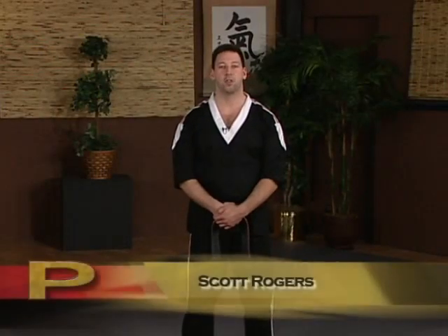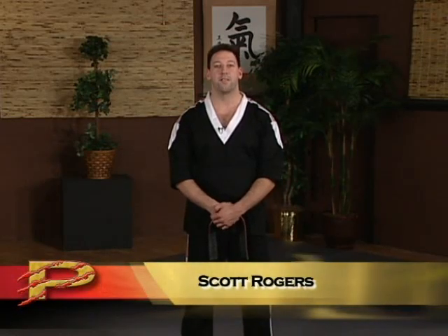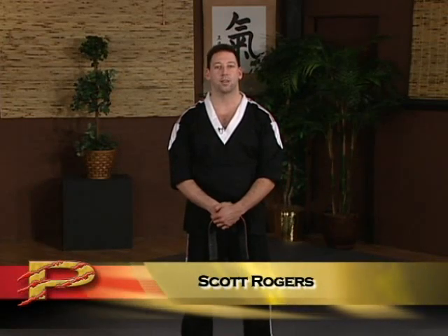Hi, my name is Scott Rogers. I'm a Master Instructor in Kyushu Jitsu Pressure Point Fighting. In this series, we're going to cover advanced pressure point drills and knockouts.